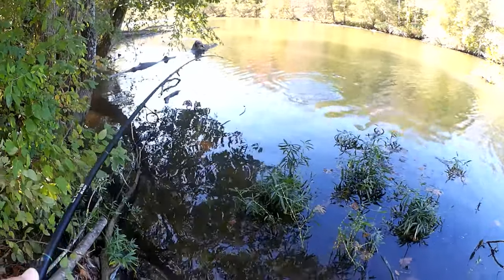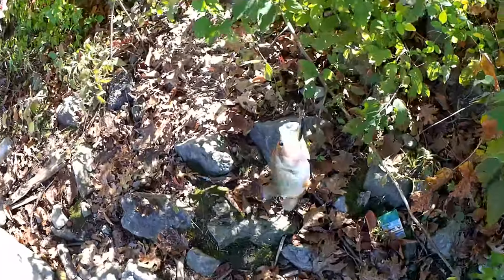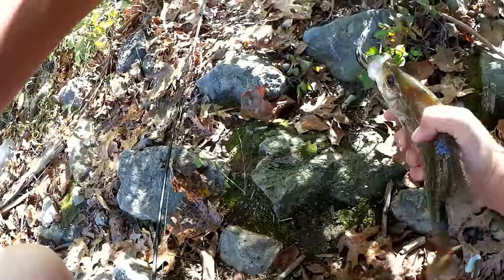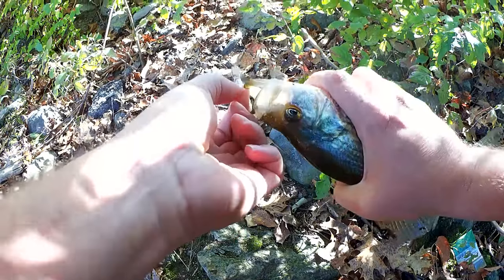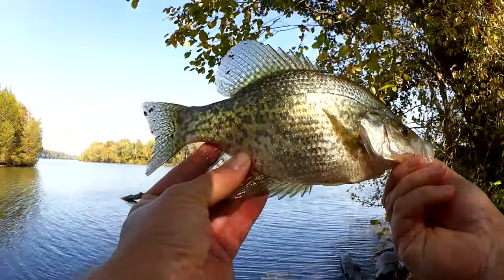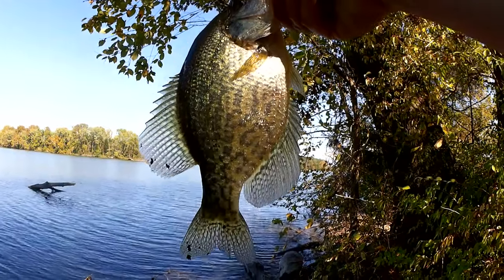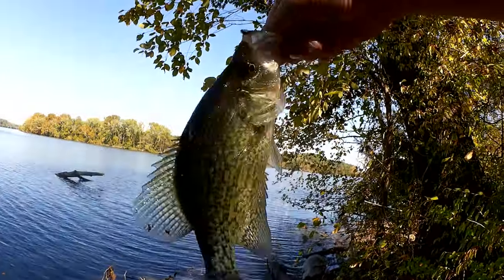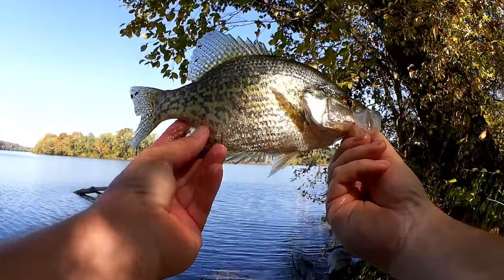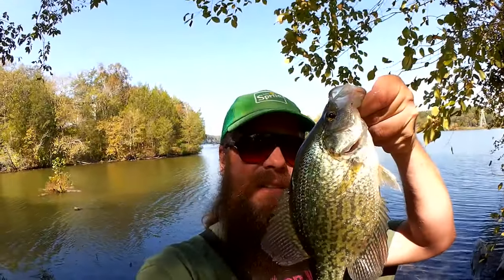Got him! Got him! What is this? Wow, it's a crappie! Now that is a big crappie. This is how you can tell fall is on its way — we got a jumbo, and I mean jumbo black crappie. Look at that thing. Got him on a jerkbait, that Salmo minnow. I want a picture with this one. Yes! Look at that crappie. That just made the whole trip worth it.